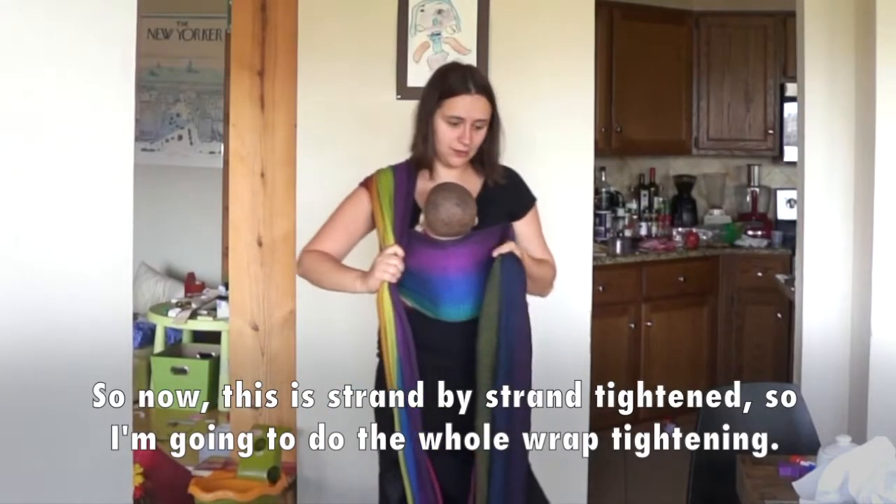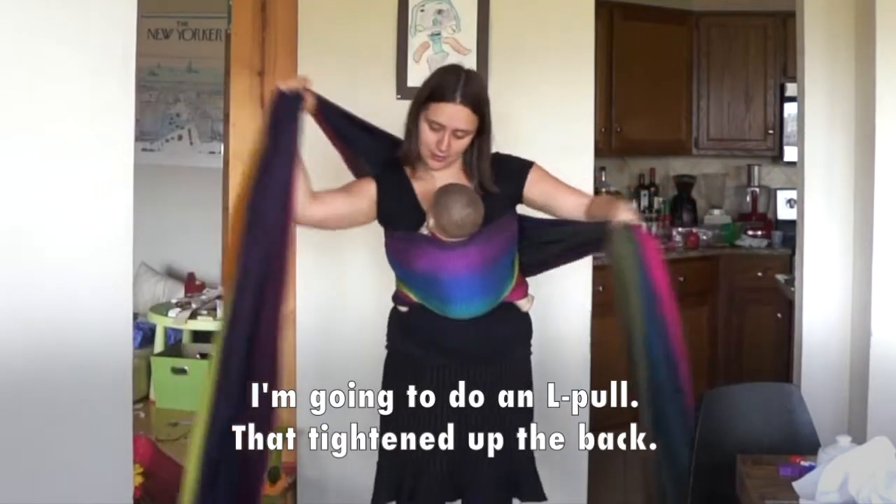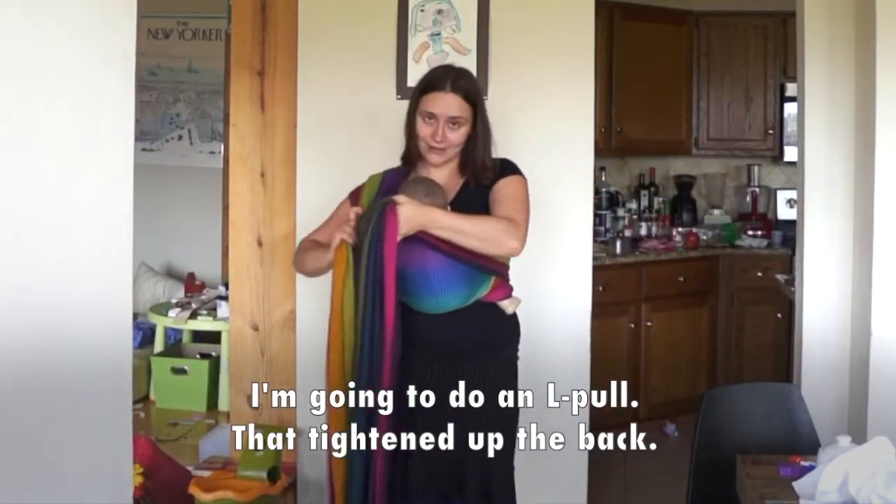So now this is strand by strand tightened. I'm going to take the whole left side and do an L pull. And that tightened up the back.